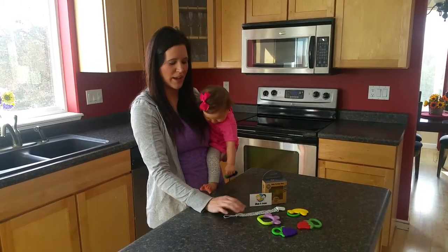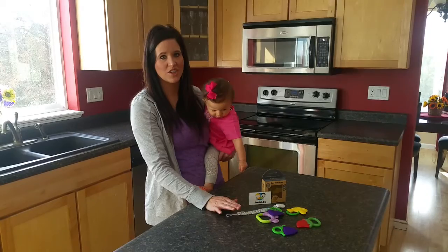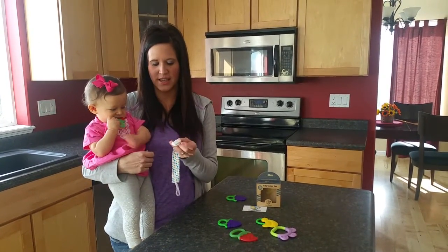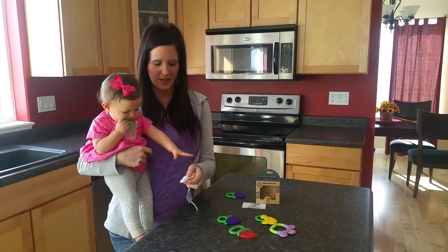Now the actual pacifier clip is hand wash only. We have the little clip here and you can use it as a pacifier clip, but you can also use it for the teethers.